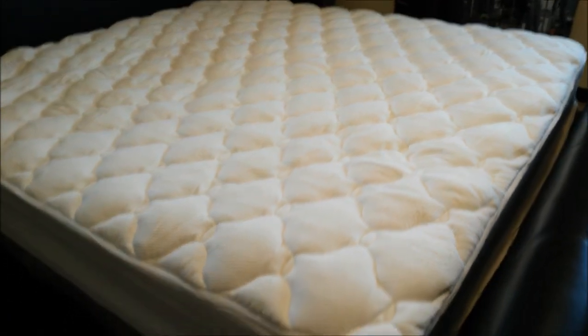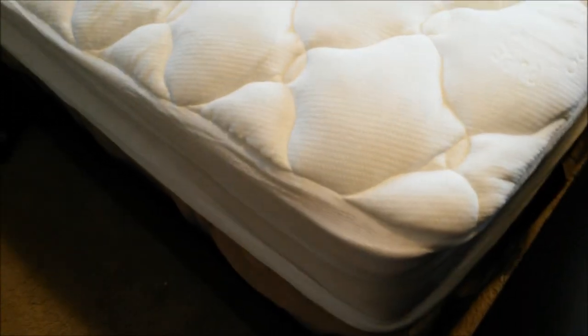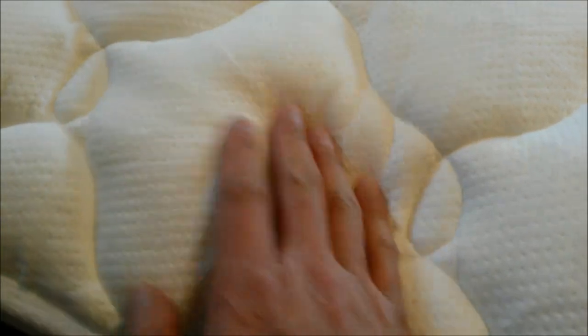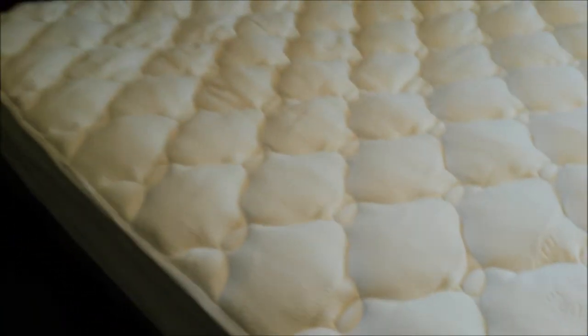It looks very elegant. There's some writing on it that says 'Pure Natural Bamboo.' I can see holes in here for aeration, I believe. It fits over the 8-inch mattress pretty well and goes even deeper.